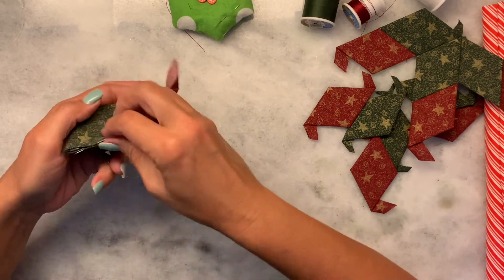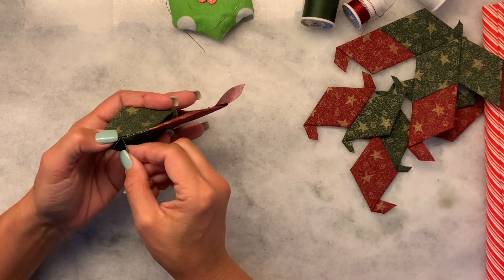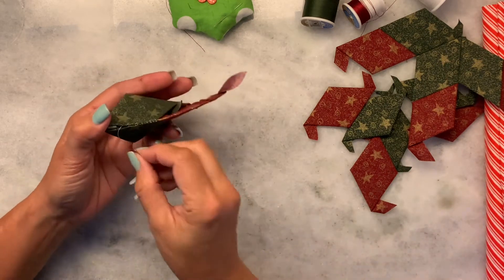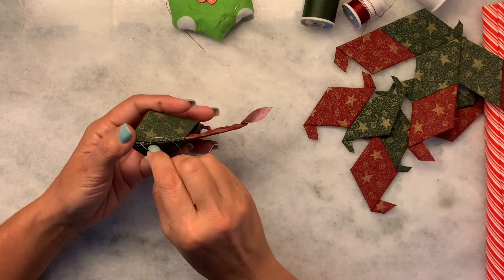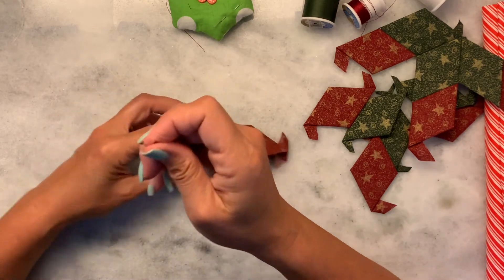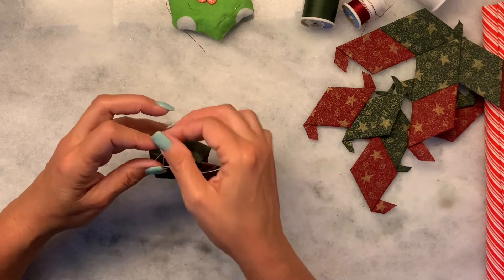I'm just going to do a little bit bigger stitches so that we can get to the end. You see I'm just grabbing both fabrics after I run down one side. Now I poke those tails back in, go back, and you're going to join all these sides together.